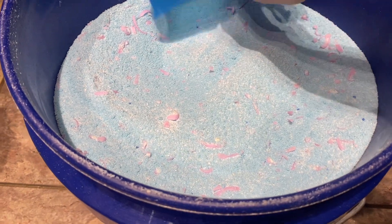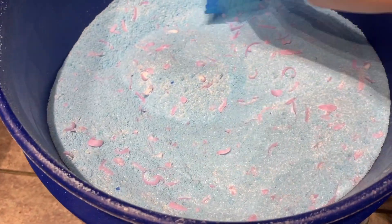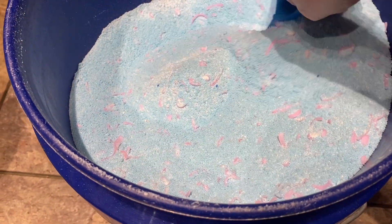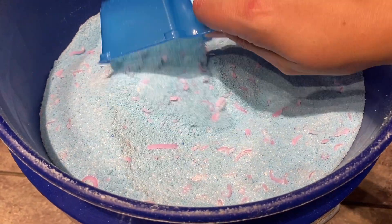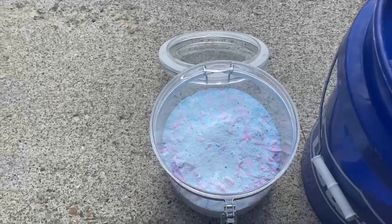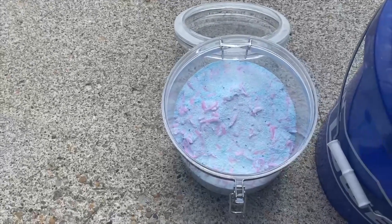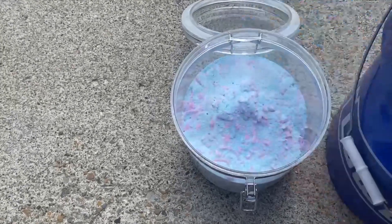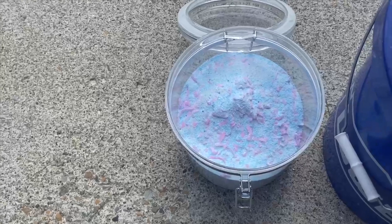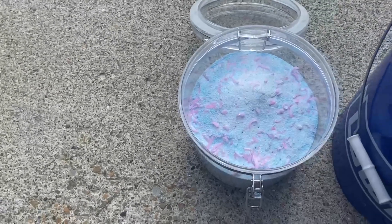And look at that — very smooth and easy to now scoop as much laundry detergent as you want to put into your washer. Here is me refilling my laundry detergent container that I keep above my washer. And then the five-gallon bucket of the remaining laundry detergent gets stored in the closet and I refill as needed.